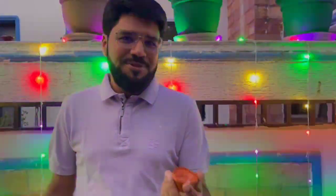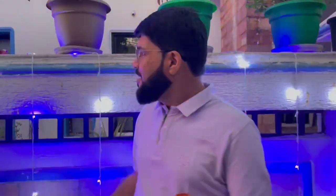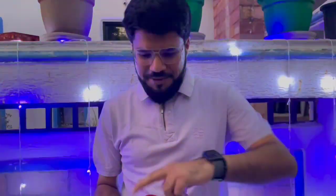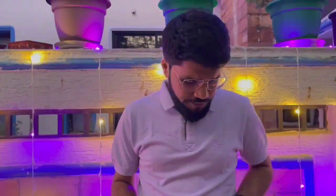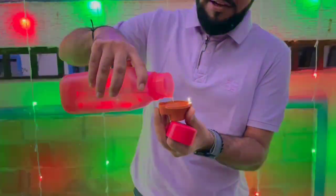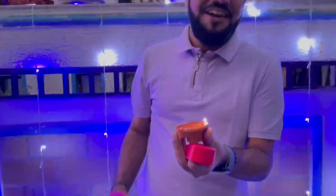These magic diyas are not really magic — it's actually science, it's actually electronics behind it. All I need is water. I don't need any matchbox, I don't need any cotton, I don't need any oil — I just need water.